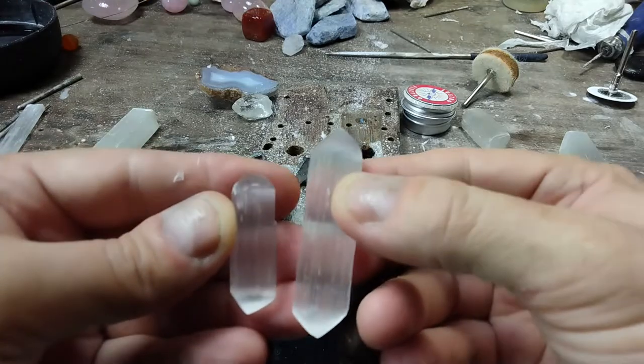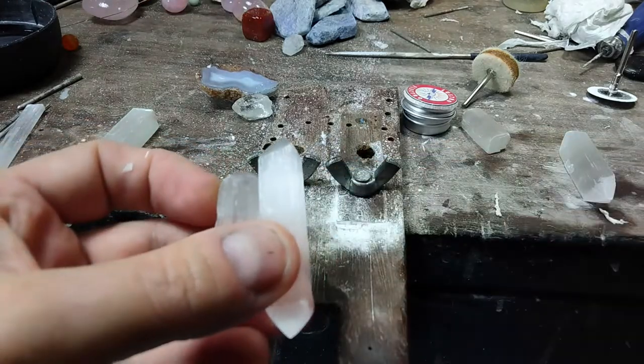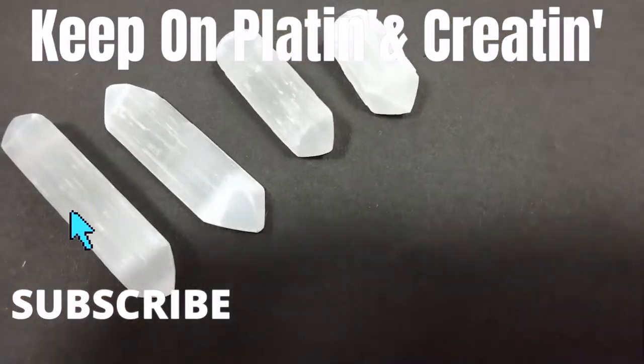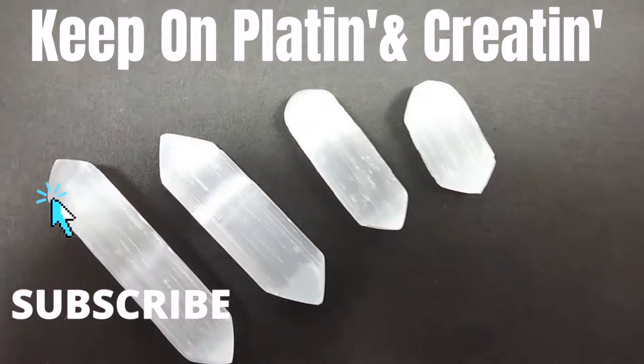And here's the final, fully polished product. Alright, what's next? Well, let's drill them in my next video, and remember — keep on platin' and creatin'.